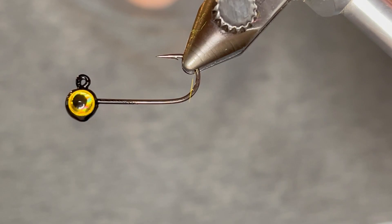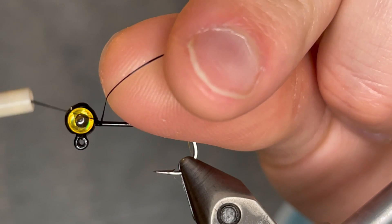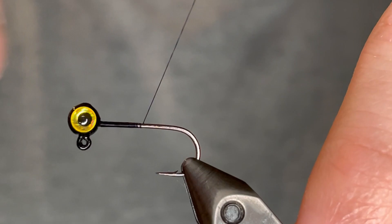For this jig I want it to be small enough so that the fish can get it in their mouths but not too small to where you only catch small fish, so I'm using a 1/64 ounce jig head with a size 8 hook. This is just a round head that I've pinched with pliers to make it flat for the eyes. I powder painted it with black and I put three millimeter yellow eyes on there. For the thread I'm using a black UTC ultra thread 70 denier.